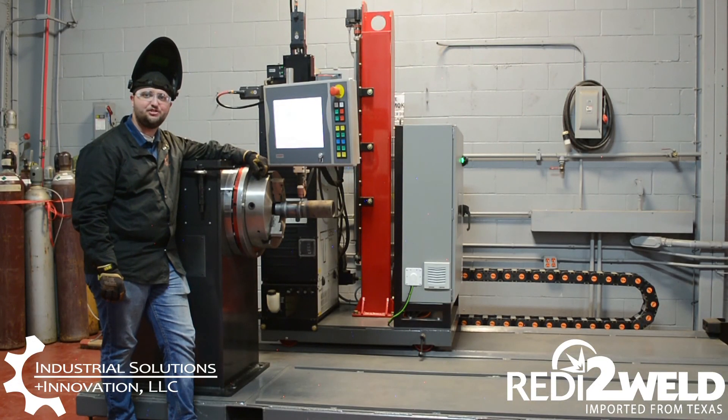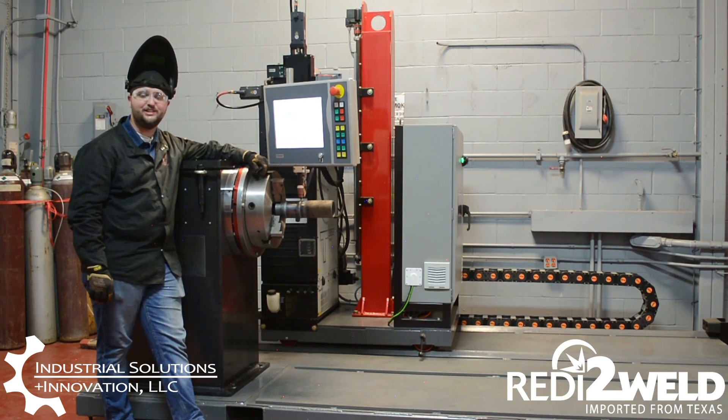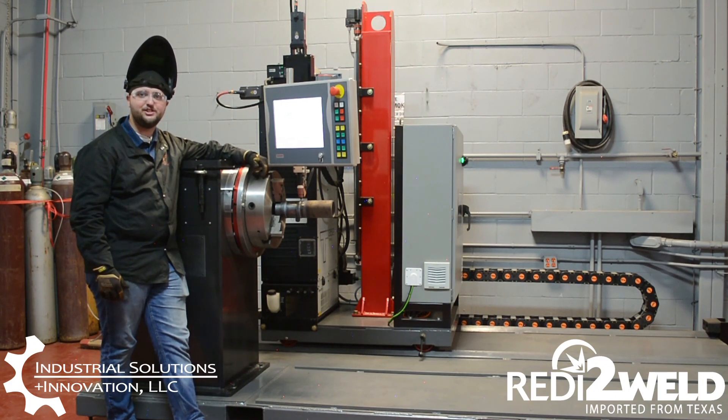With the R2W-3 hot wire TIG system, we were able to completely weld a 3-inch schedule 40 carbon steel pipe all the way out through the cap in less than seven minutes. We hope you were able to see the benefits of the hot wire TIG system and the process. If you'd like more information or have any questions, please feel free to reach out to us.